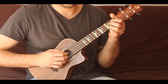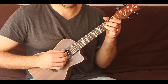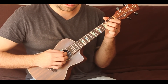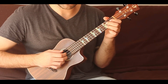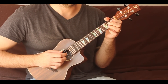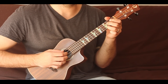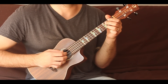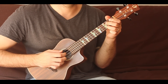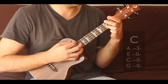You count it like this: all I'm doing is putting my thumb on the G string, pointer on the C, middle on the E, and ring on the A. When I play it, each finger is responsible for that string and I'm just walking down the strings. I'm also fretting a C chord right now — we're going to be using a C chord.